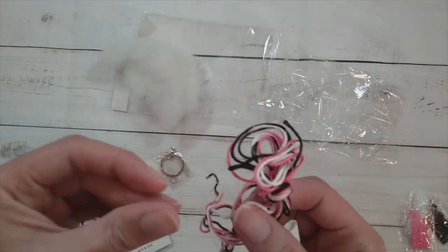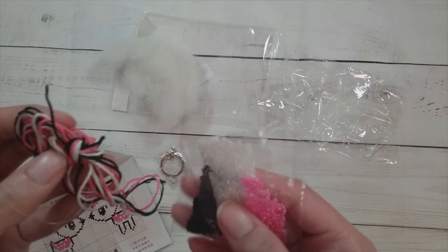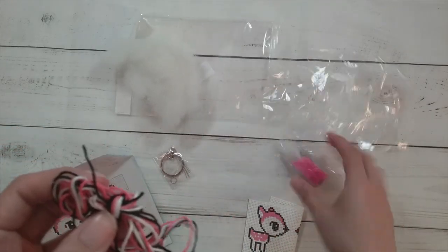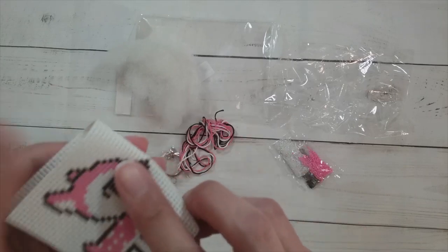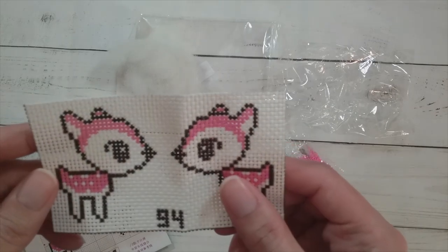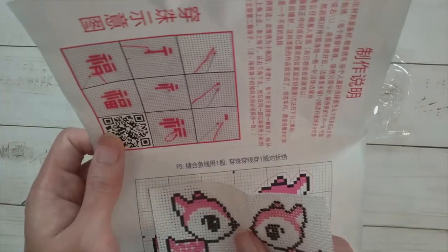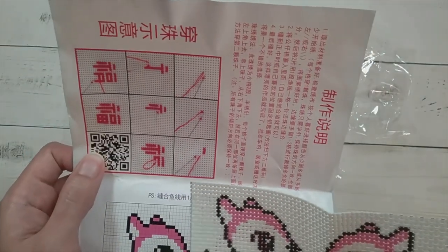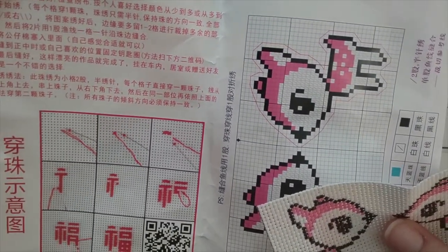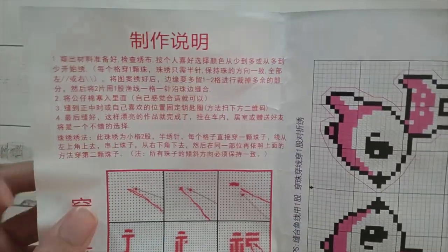I seriously thought there wouldn't be multiple colors of floss — I thought it was just going to be one color and then all the beads would be the colors, so I thought that would be easier. But hey, with only three colors I feel like this is a good thing to attempt. I am a complete cross stitch novice. The instructions give me nothing — I think I'm gonna have to watch some YouTube channels that tell me how to cross stitch.